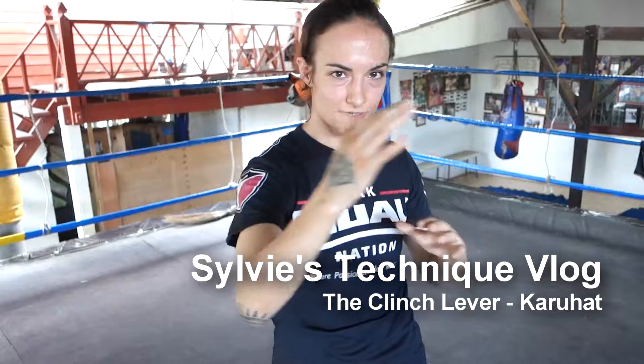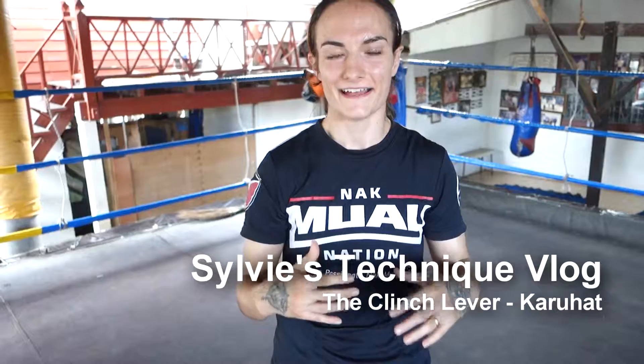Hi, this is Sylvie's technique vlog, and I'm talking about Karahat's push in the clinch, which is not actually as unique to Karahat as I originally thought, but it is less common than the pull that everyone seems to be taught.